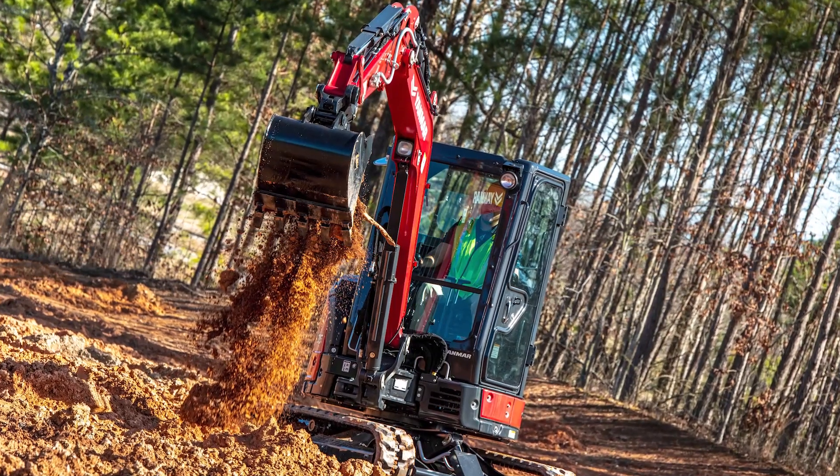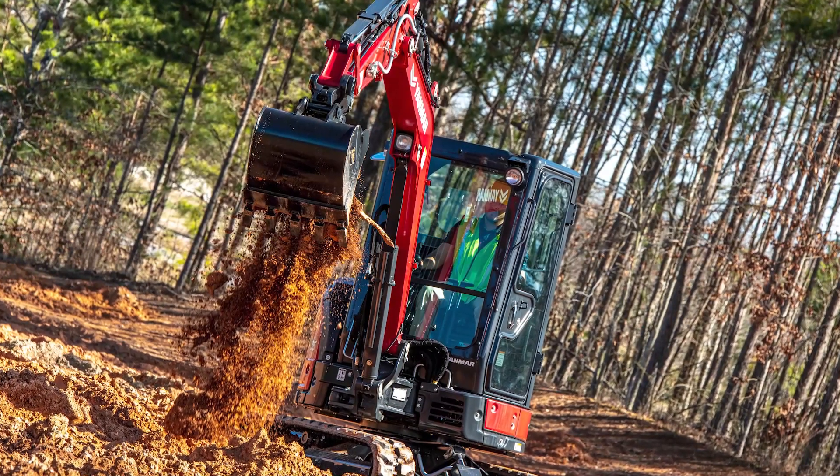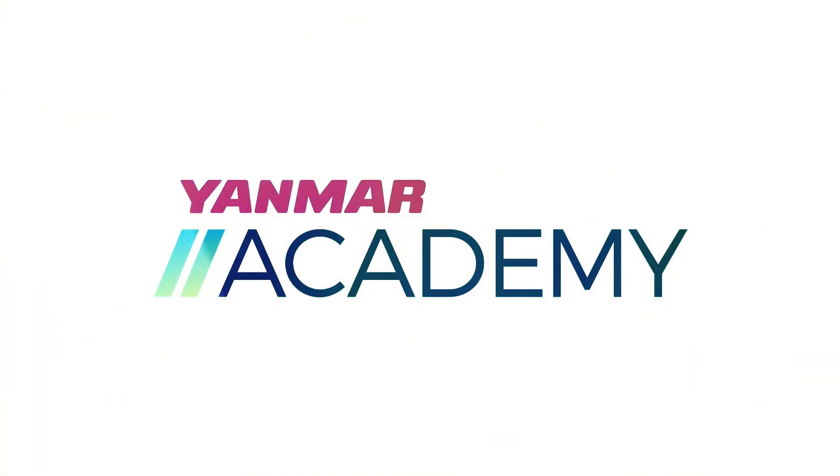So, there you have it — the process for troubleshooting hydraulic issues and problems on the Yanmar VIO35 Compact Excavator. Until next time, we'll see you at the Yanmar Academy.